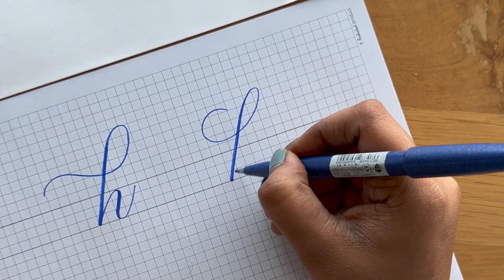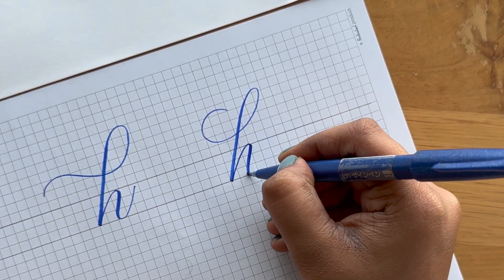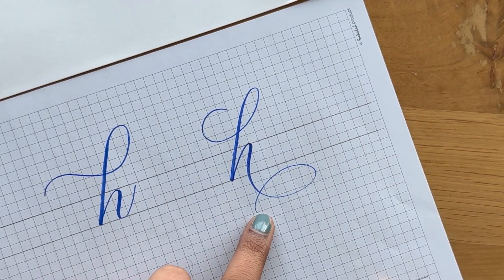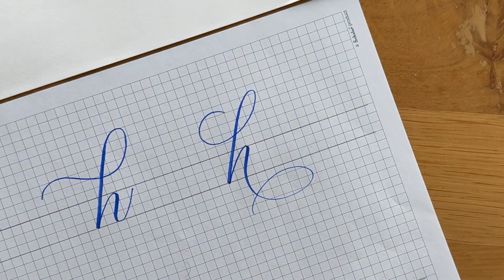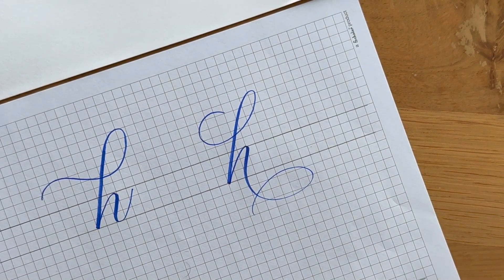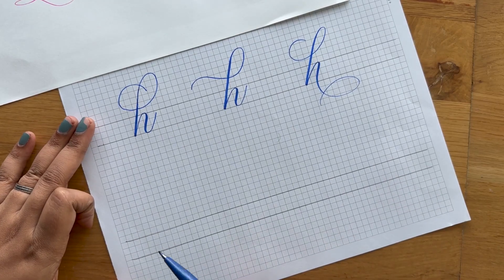This is a very simple flourish, but now I'm going to flourish at the bottom as well — very different. It's flourishing on the top as well as on the bottom. So if there's a word with H at the end with the ascender and you want to add a flourish on both sides, you can do that. Make sure it balances out the whole word and not just one letter.